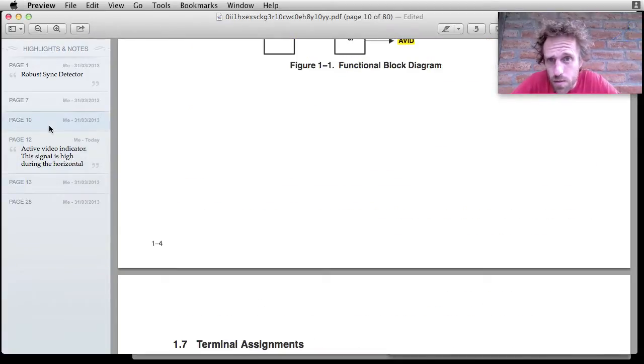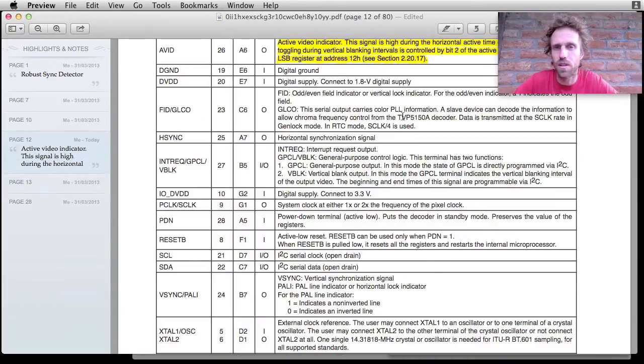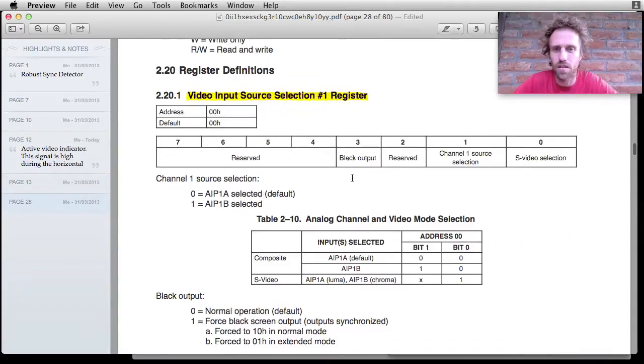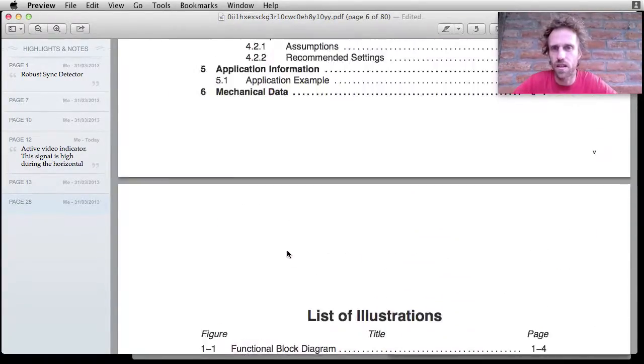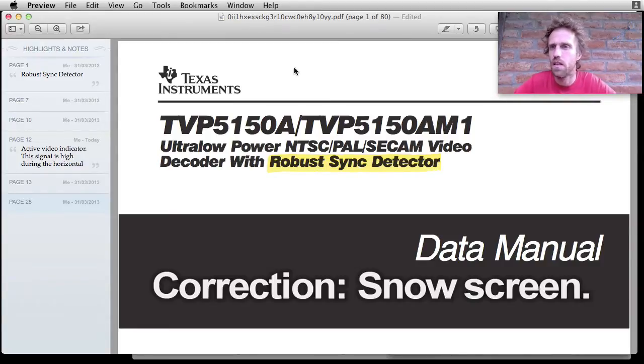The TVP5150 actually accepts two video inputs, but the Fatshark only uses one of them. You could apparently switch those in software, so it's got the potential to be its own diversity controller. There's potential to do a software mod to the Fatsharks and make it into a very simple diversity controller. Anyway, that's the main chip that makes the Fatsharks as good as they are — it decodes the video signal from your receiver no matter how weak it is, and produces that nice static display rather than a blue screen.